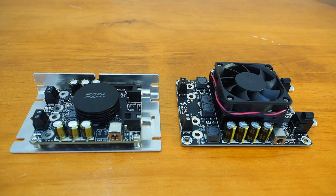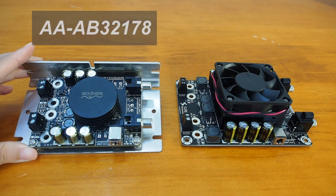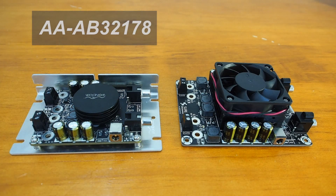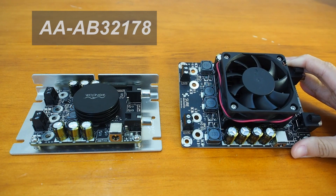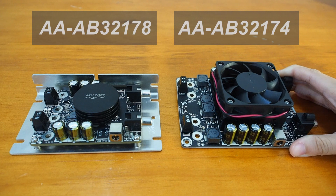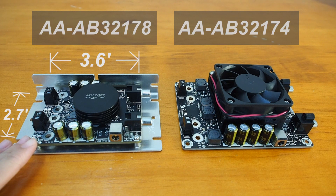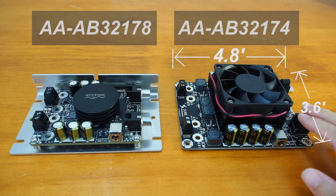Let's take a look at these two amplifier boards. On the left is the AAAB32178, which we used for a small demonstration in the previous video — you may still be a little bit impressed. The AAAB32174 is on the right side. This board is 3.6 inch by 2.7 inch, and the other one is 4.8 inch by 3.6 inch.